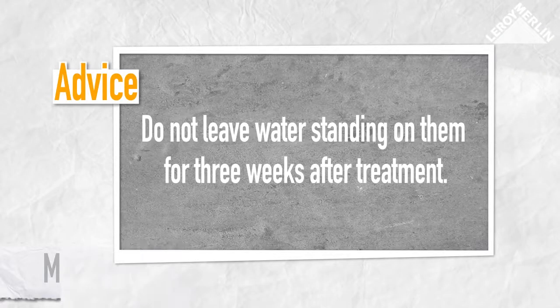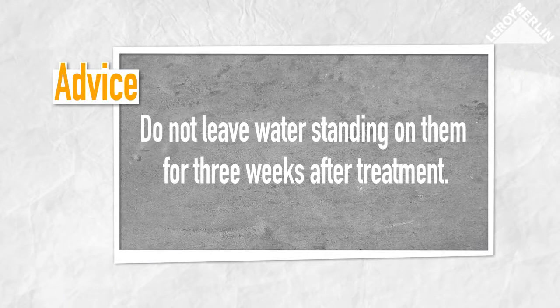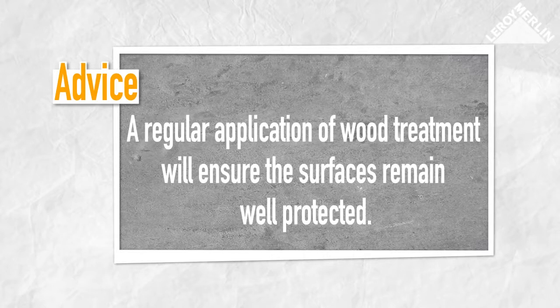Maintenance: for the first 3 weeks after treatment, do not leave water standing on the worktops. A regular application of wood treatment will ensure the surfaces remain well protected.